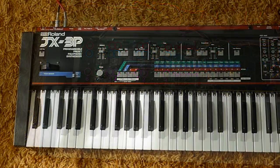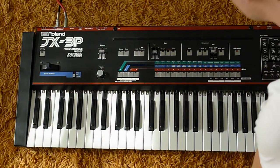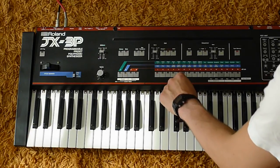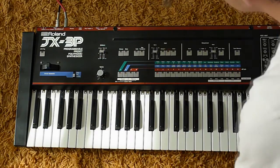Now I switch into the mentioned measuring mode. I push the tape memory, hold program number five, and push the tape memory again. And now we are in measuring mode.